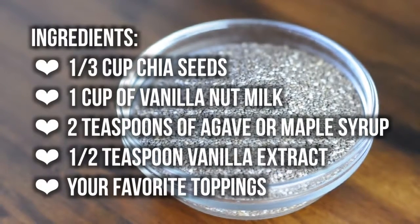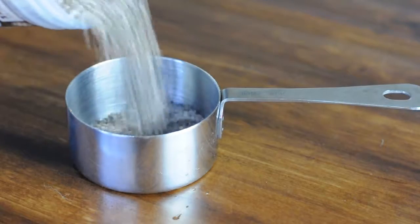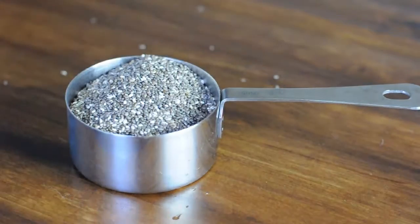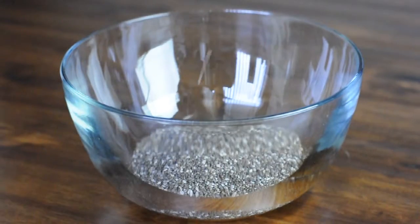Here's what you'll need. First, measure out 1/3 cup chia seeds. Chia seeds are all the rage these days and for good reason — they're superfoods widely recognized for their high omega-3, calcium, and antioxidant content.